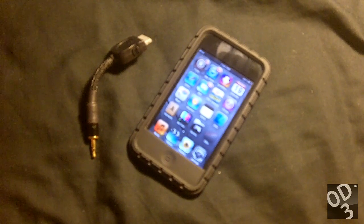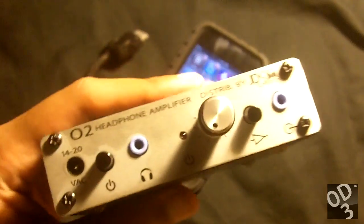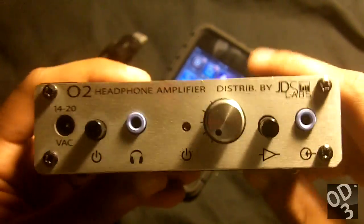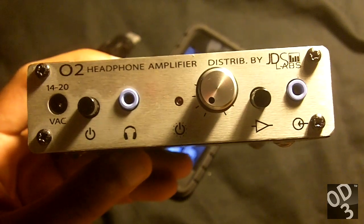Hello guys, this is going to be a video review of the Objective 2 amplifier created by Northwest Audio and Video Guy. I'm going to abbreviate his name and just say N-Wave Guy later on in the video.